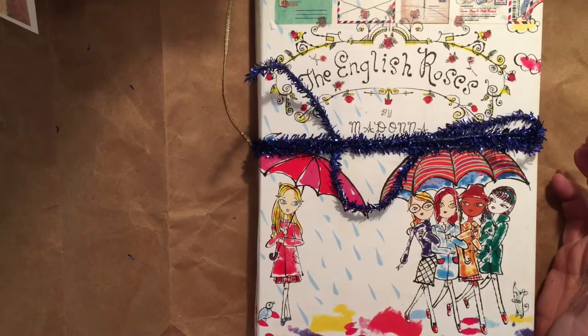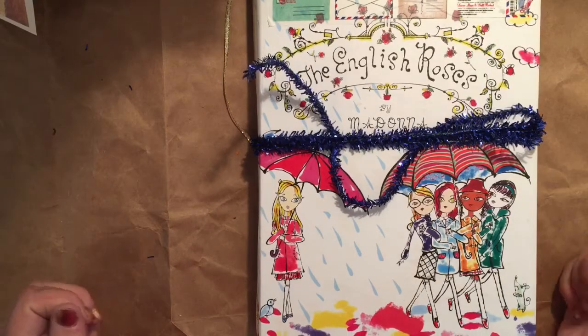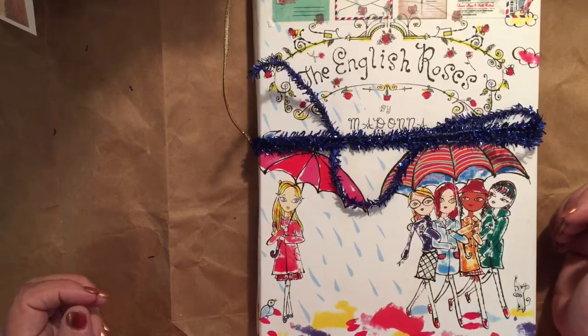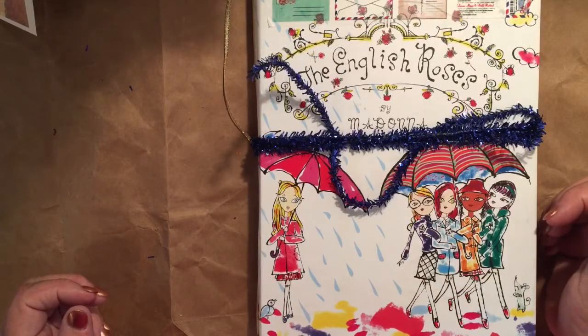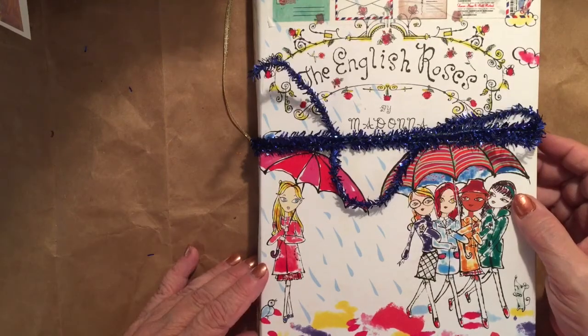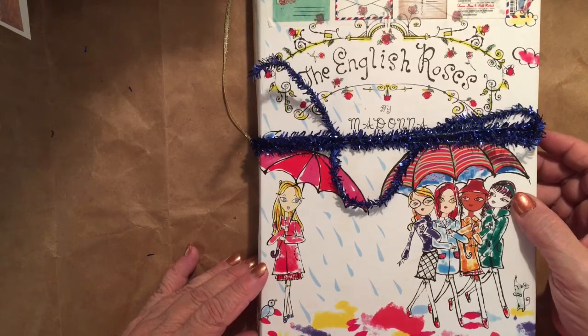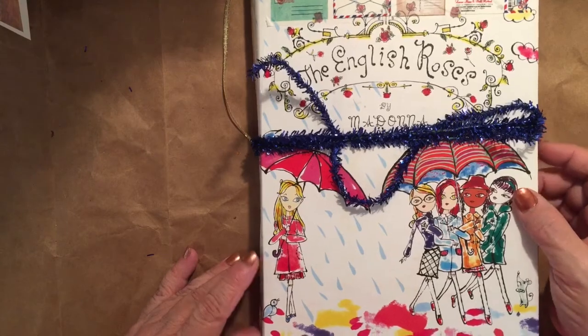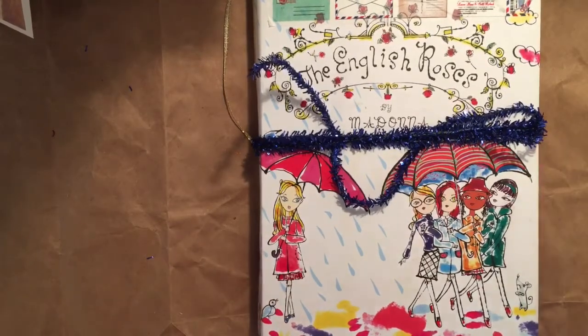Thanks for watching — I start to ramble! Thanks for subscribing and for being here. If you watched all the way to the end, let me know in the comments — that would be fun! All right, thanks a lot. Subscribe, share if you dare, and I'll see you next time. Bye-bye!